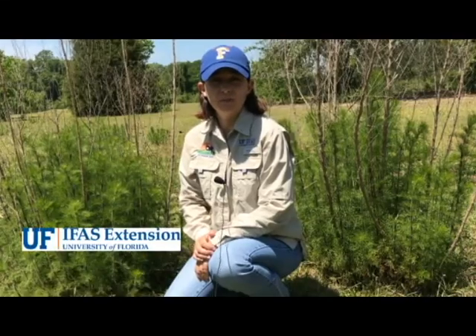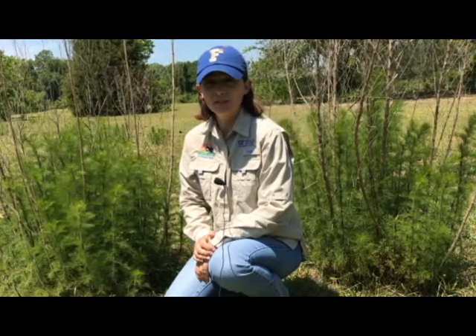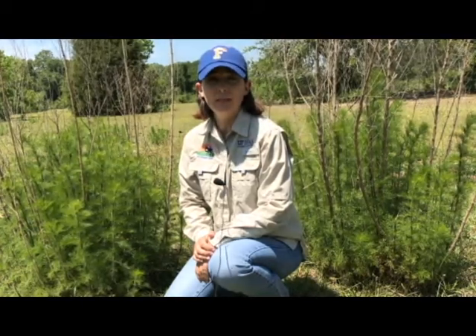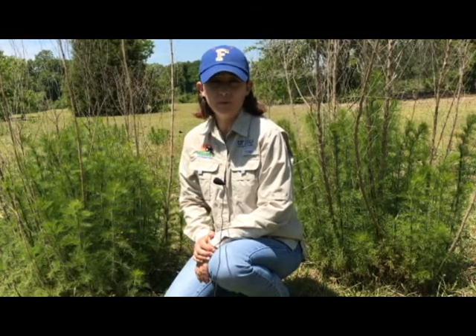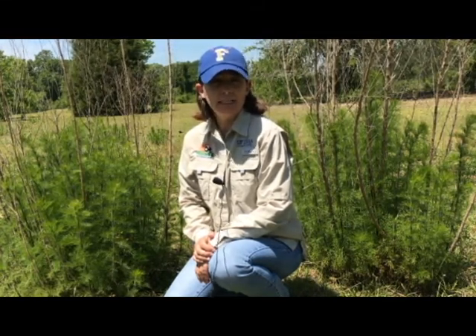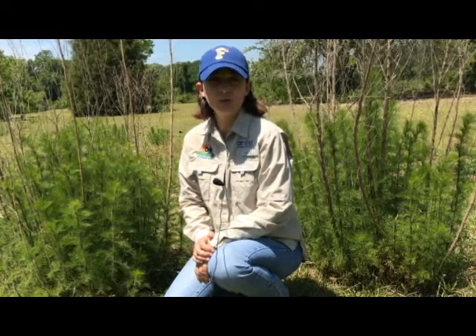I'm Jennifer Bearden with the University of Florida IFAS Extension in Okaloosa County. Dog fennel is a vigorously growing perennial weed that robs our pasture of nutrients and water. It's definitely a problem that we need to take care of. In this video we'll learn how to identify it, a little bit about its biology, and how to control it.